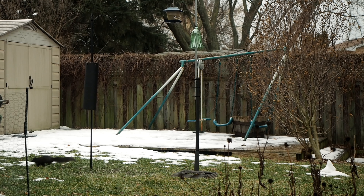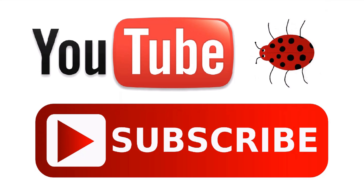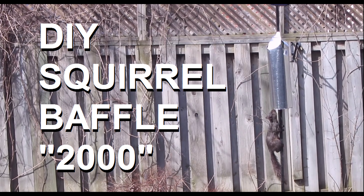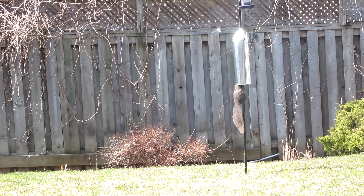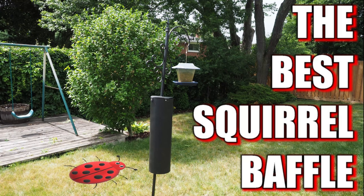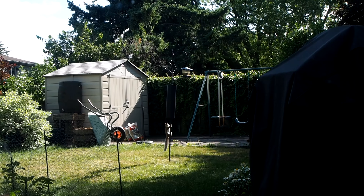There's a new squirrel baffle in town — it's green and it's nasty. I've made two very successful squirrel baffles and my brain's always thinking of other designs and materials I could use. I've seen some other designs using a two-liter pop bottle or soda bottle, and this has always been something I wanted to try.